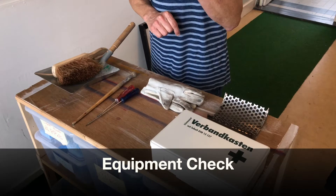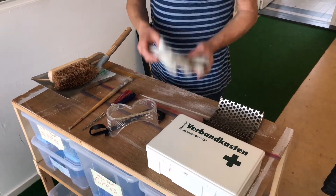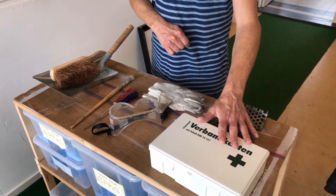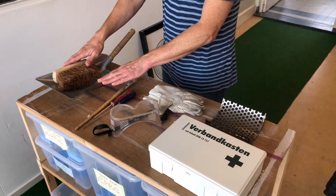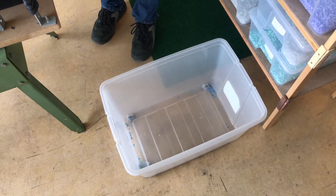First we're going to check if all the materials that we need are present. We need some safety materials like goggles, gloves, and it's very important to have a bandage kit present in case of small accidents. We have a small tool kit, some screwdrivers, a brush and a dustbin. Also very important is that we have a large flake container to collect the flakes that we are shredding.